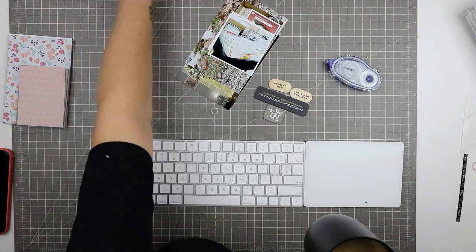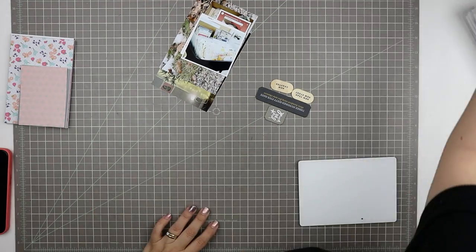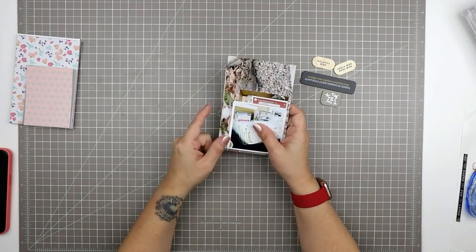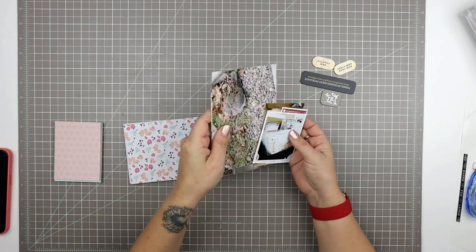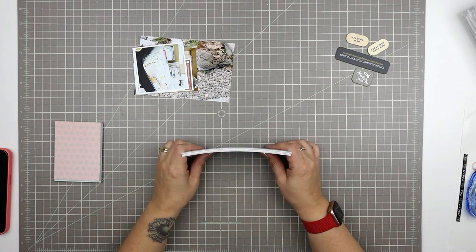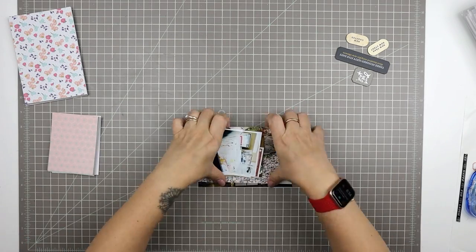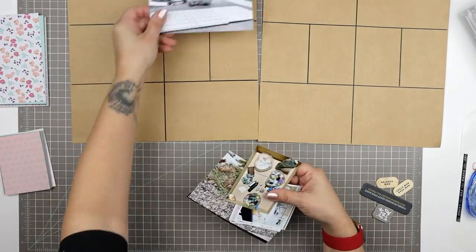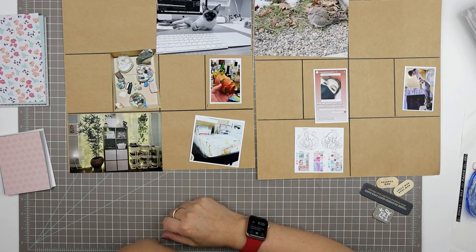Hello and welcome to another scrapbooking process video. Today I'm doing some more Project Life. I'm just finishing off late January — my last Project Life video should have included what I labeled early January 2022, so I just have a few more photos left for the later part of January 2022. I'm going to continue using these cards that I had made — DIY cards cut from a six by six paper pack from the Millie and June collection from Fancy Pants. I really liked the process of scrapbooking with those cards last time, so I'm just going to continue and finish off this month with it.